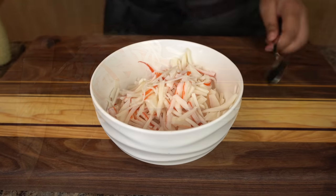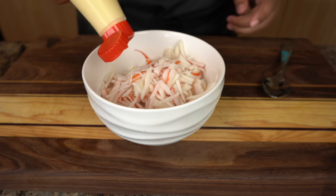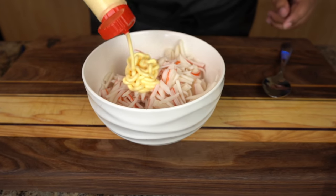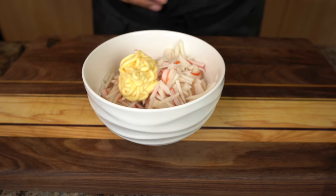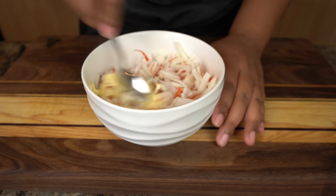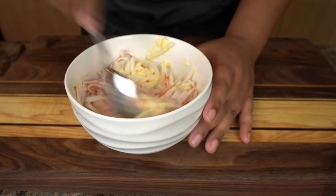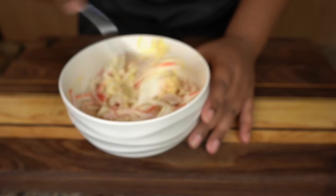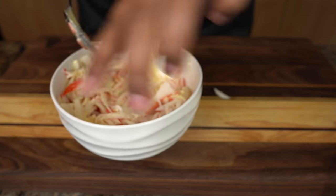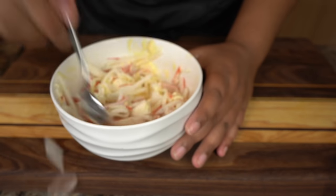I'm going to add some Kewpie — Japanese mayo. I am so in love with this stuff. If you want more of that authentic California roll taste, I suggest getting this Kewpie. I'll have a link in the description for Amazon, but I just found it at my local Asian market. I just mix that until it comes together — kind of like when you're mixing potato salad, you don't add too much, just enough so that it comes together.